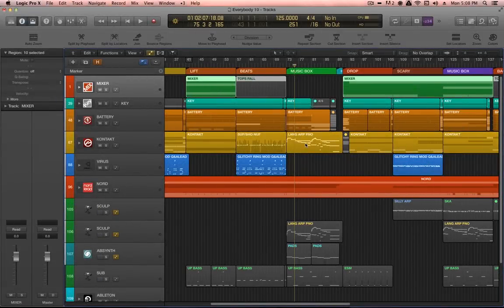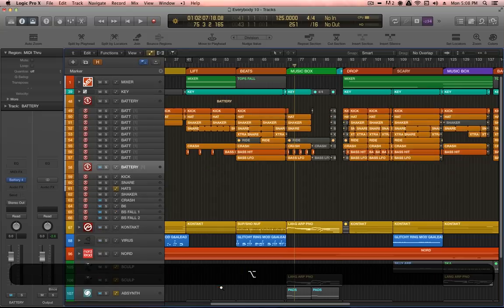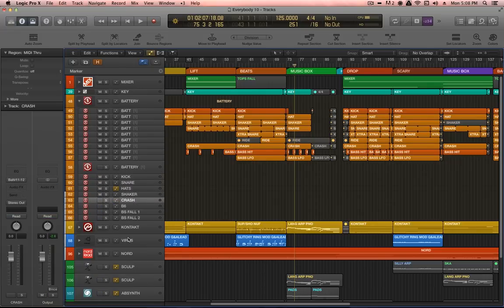As I do with all my tracks, I have the various components from the battery kit routing out to different channels here. So I've got a separate channel coming out of battery for kicks, snare, hi-hats, also the rides, shaker, crash, and then these are the bass sounds that come out of battery that I have routed to other bus destinations.